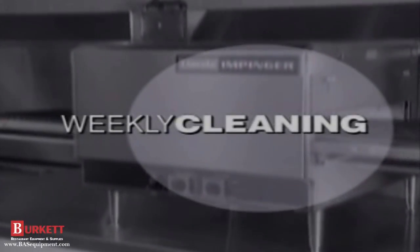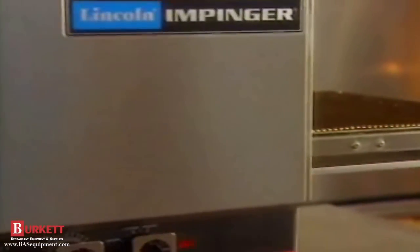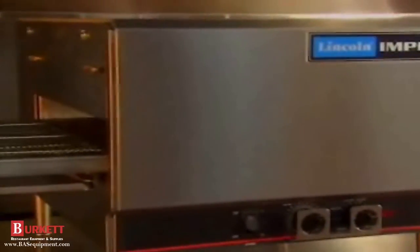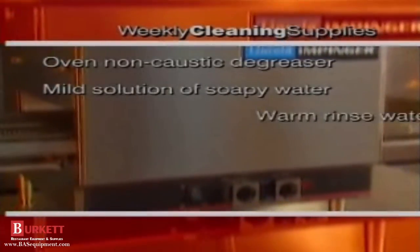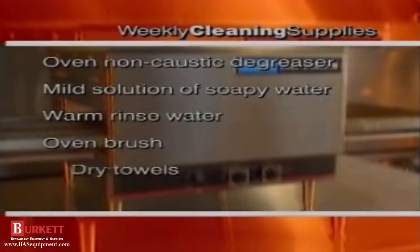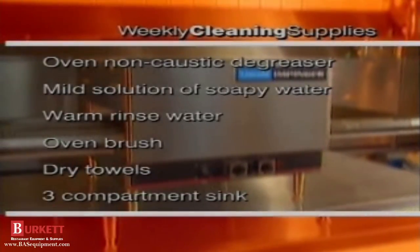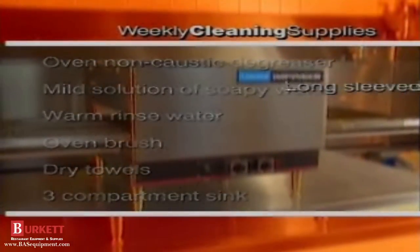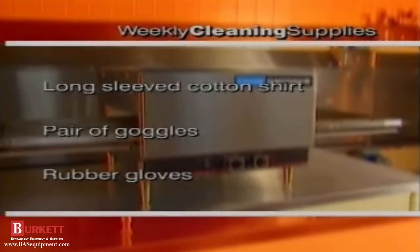Thorough cleaning of the oven is a weekly task. Weekly cleaning includes fingers, conveyor and baffles, and the air intake vents. This process should take about an hour per oven. You'll need a non-caustic degreaser, mild solution soapy water, a 3-5 gallon bucket of warm rinse water, an oven brush, 4 or 5 dry towels, and a 3 compartment sink with faucets. A spray hose would also be helpful. You'll need a long-sleeved cotton shirt, a pair of goggles, and rubber gloves.